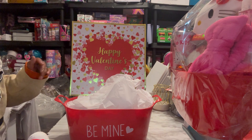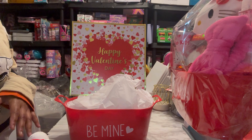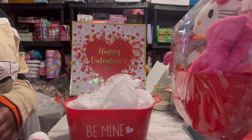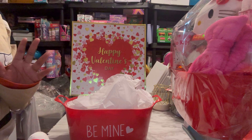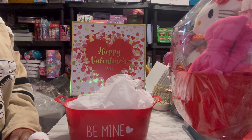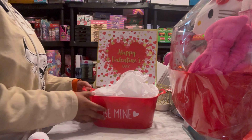Hi and good evening everybody. Welcome back to my channel. I'm coming on here today to show you guys the Hello Kitty basket that I'm making for this Valentine season. Hello Kitty has just been super popular lately. I did some for Christmas and they sold really well, so I'm going to do a Valentine's Day one as well.